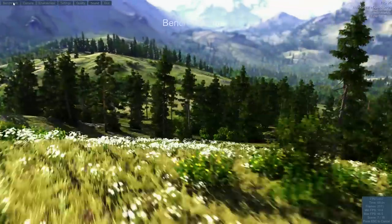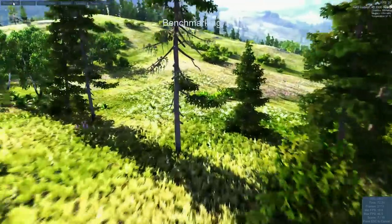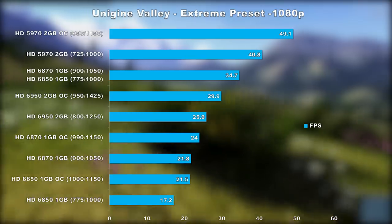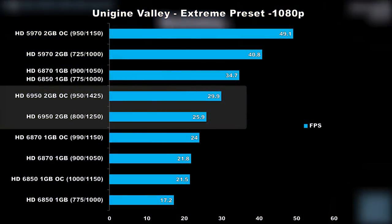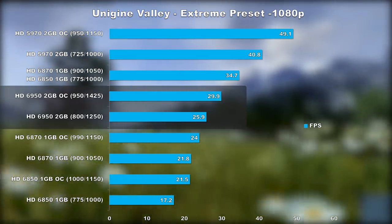That wraps up our game testing. I'm also compiling a list of all my DX11 cards in Unigine Valley using the extreme 1080p preset, and here we can see how the 6950 stacks up to other cards. As of right now, the overclocked 5970 is still the reigning champ, but we'll be adding more cards very soon.